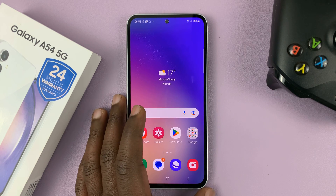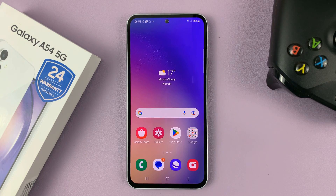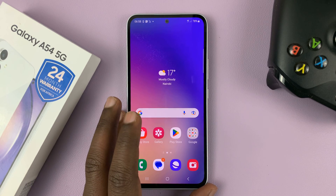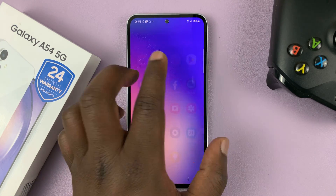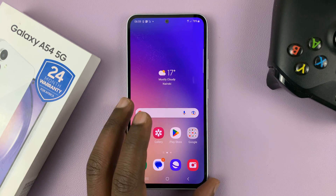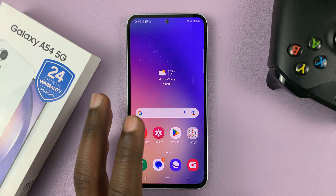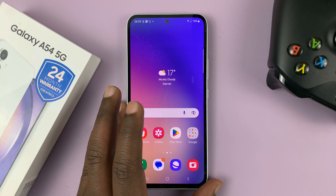I have the Samsung Galaxy A54, and in today's tech tip, I'll be showing you how to remove the SIM card pin. In case you don't want your SIM card locked with a pin so that every time you restart your phone or put the SIM card in a different phone you'll need your SIM pin, you can go ahead and disable or remove the SIM pin.